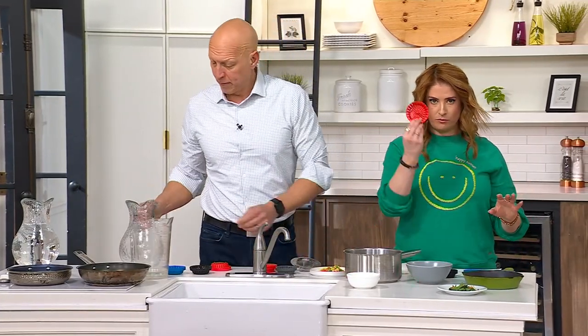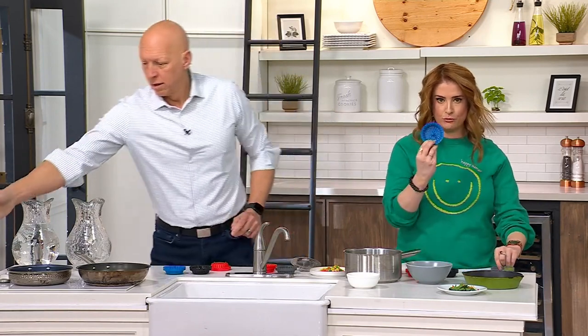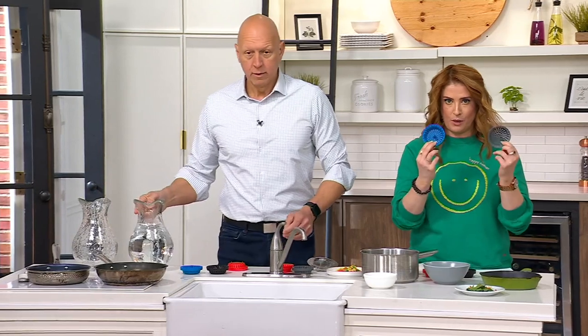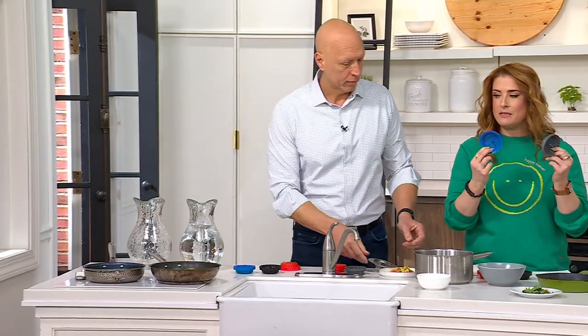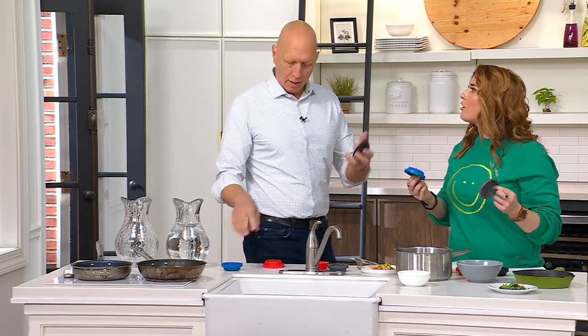You just choose your color — red, black, blue, or gray — and you're getting three when you pick this up today. These have been so popular every single time we present them because it's just a smarter design.